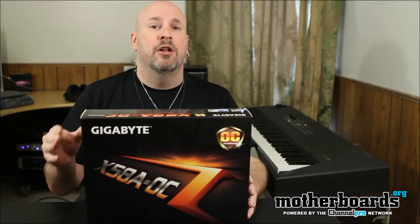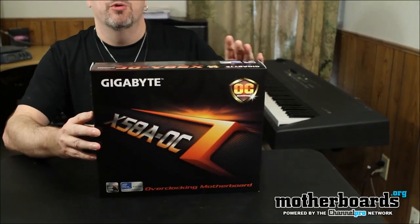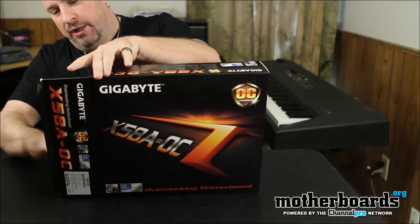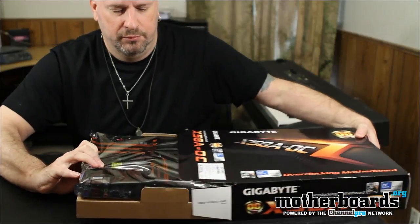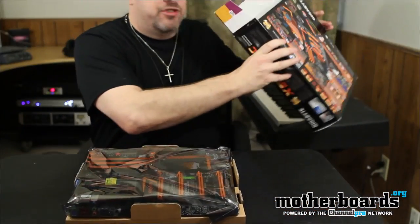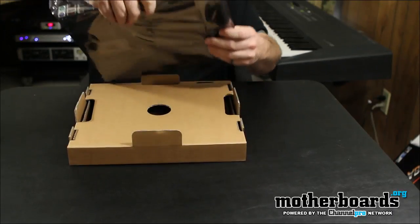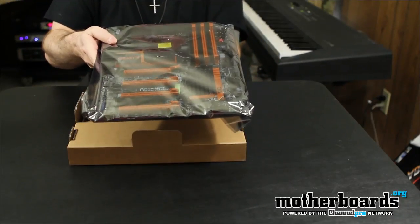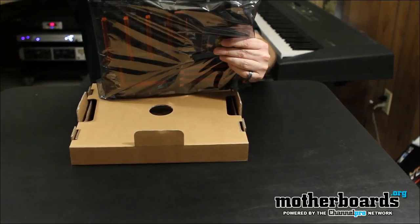So today we're going to break in and take a look at the unboxing. Let's open this thing up — the X58A OC from Gigabyte. I'm going to pop the cap here and pull everything out. Now this is still based on the X58A chipset. A lot of you guys are going to say, why is it not based on the new chipset? It's old. Well, it's not really. X58A is for the high-end person. All of the extreme CPUs are X58A.